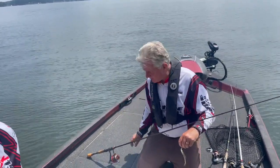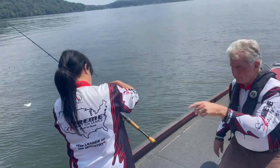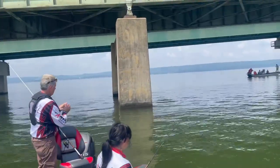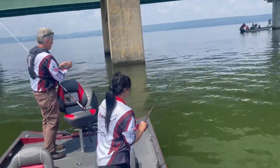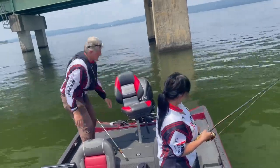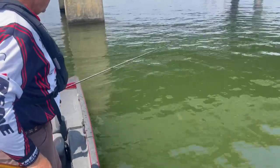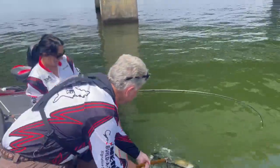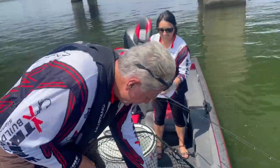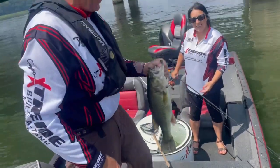They've been biting pretty good. Jamie, here you go — just flip it right up there next to that bridge collar. Oh, that's a big bass! Jamie, holy smokes! Look at that — that's a nice largemouth.